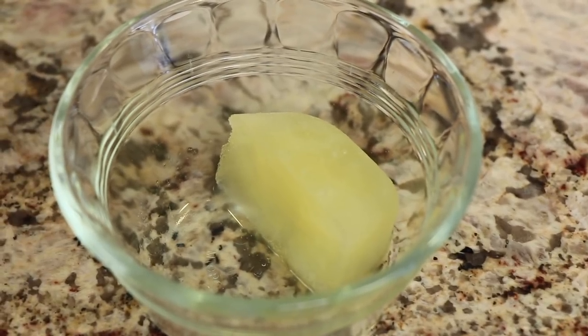Next up we'll need some lemon juice. A friend gave me a bunch of lemons that were going to go bad, so I juiced all of them, poured the juice into an ice cube tray, put it in the freezer, then popped all the cubes into a zip-lock bag. That way I have fresh lemon juice whenever I need it.